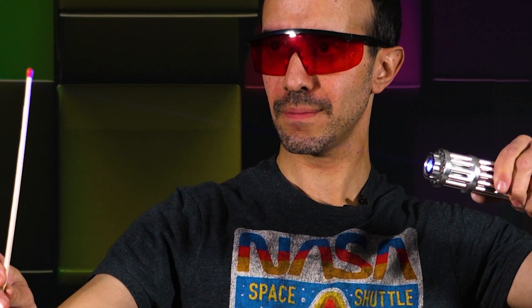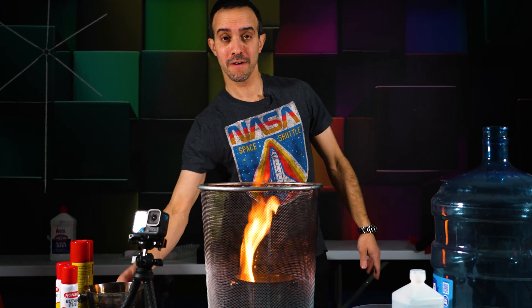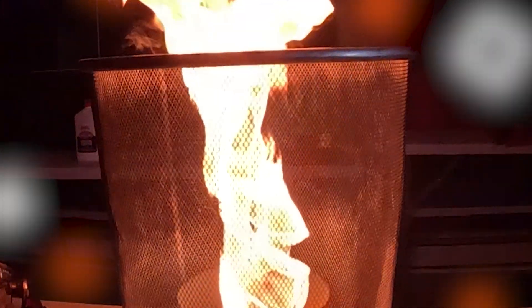I'm going to light the lighter fluid in there. This is just a standard fire. However, when we rotate it, the spinning motion pulls in oxygen, making the fire burn hotter and stronger.